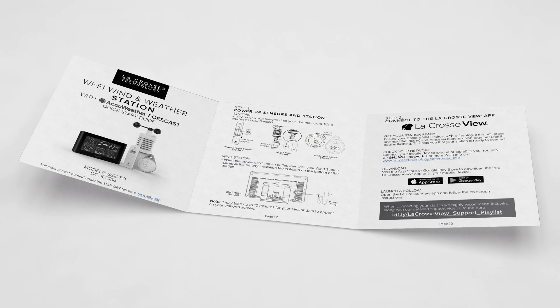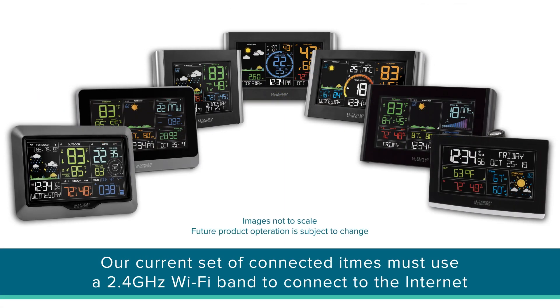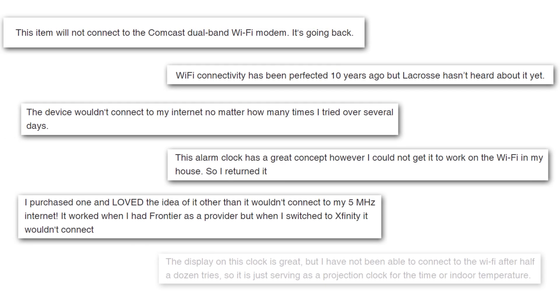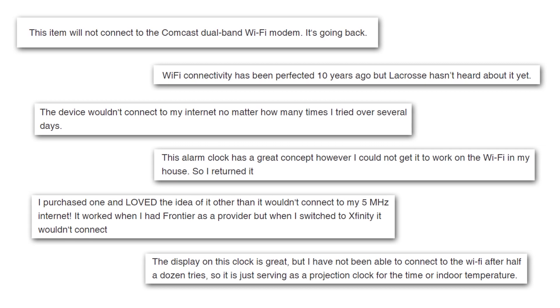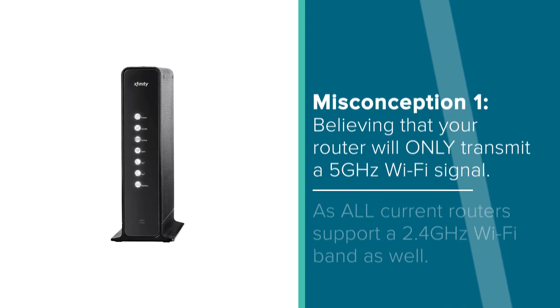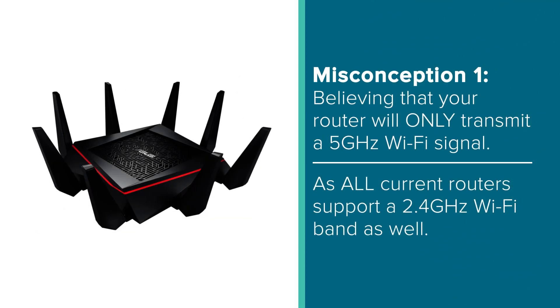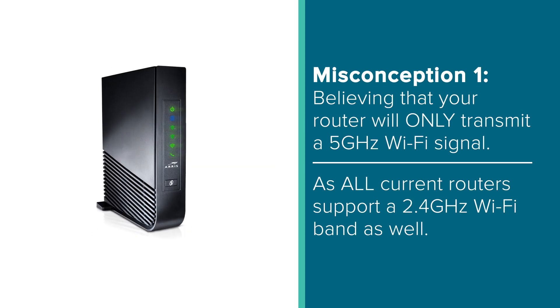As stated on our packaging, within our manuals, and in other support videos, our current set of connected items can only use a 2.4GHz Wi-Fi band to connect to the internet. This is true and has led some customers to believe that our items are obsolete or outdated because their router only supports a 5GHz Wi-Fi network. Well folks, this is misconception number one, as all current routers, whether they be dual or even tri-band, do indeed support and have the ability to transmit a 2.4GHz Wi-Fi frequency.